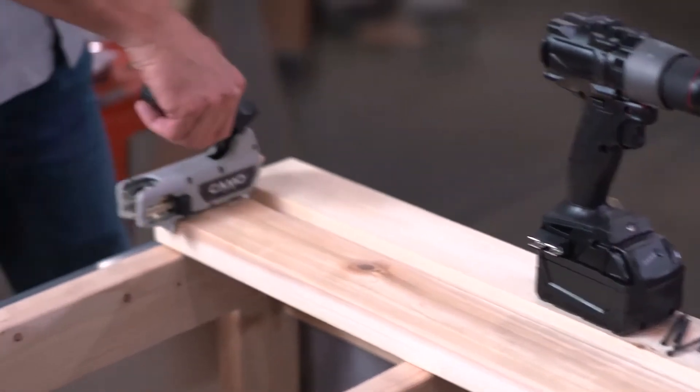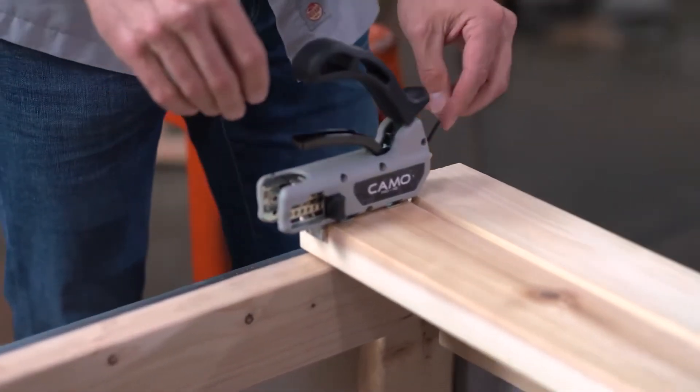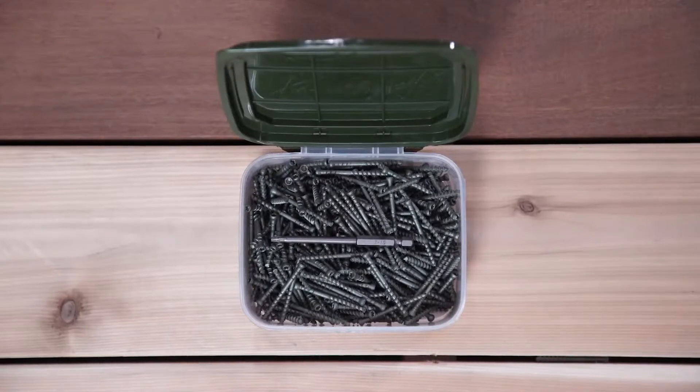To use the Pro NB Guide, just set the guide on the deck board, load a camo wedge deck screw on both sides of the guide, attach the driver bit to your drill, and drive.